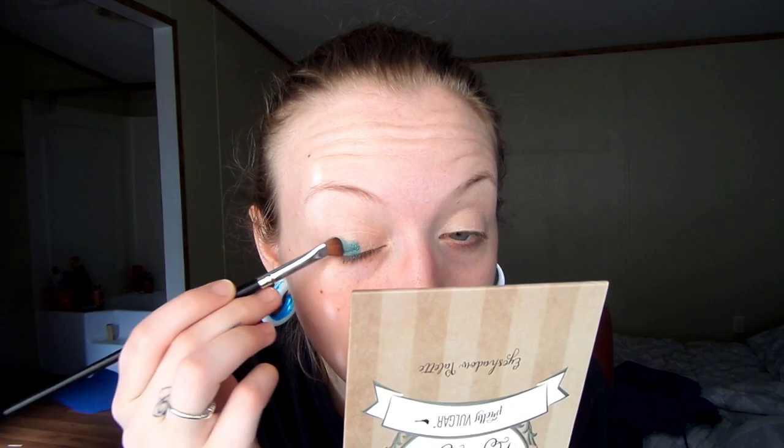I'm going to use a packing brush to put this color on my eye — I'm pretty sure it's a Morphe brush from one of those brush packs. I'm going to pick up that turquoisey color; the shade is called Celia. Isn't that gorgeous?